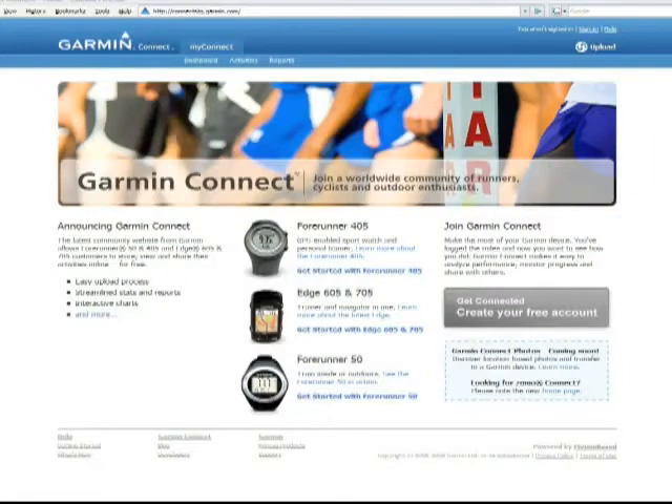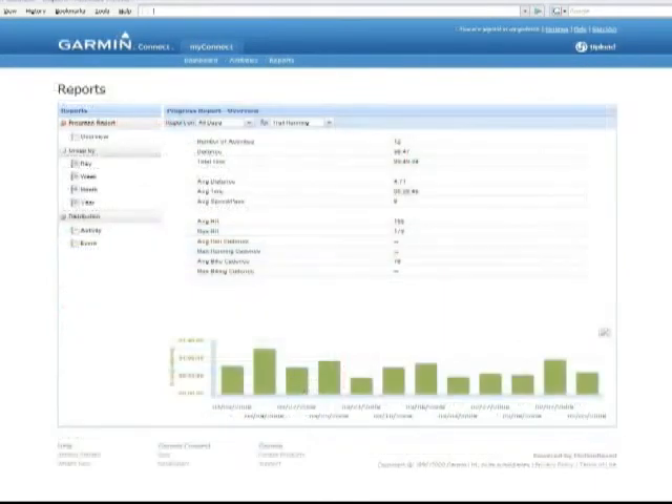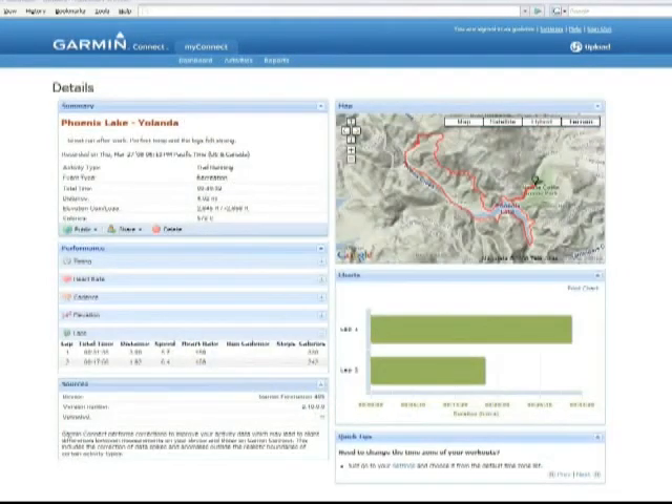Then, when you're ready to take a closer look at your data, go to our Garmin Connect site. Here you can analyze, store, and share your workout data, set goals, and view your activity on a variety of Google Maps.